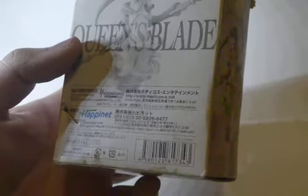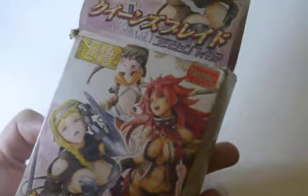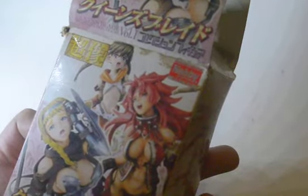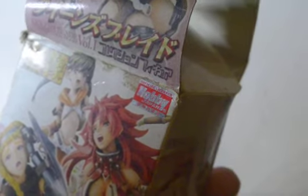It has a phone number and barcodes on the back. This is a back-in-box figure since I bought it new, and it's officially licensed by Hobby Japan. Without further ado, let's take this thing out and see what we got.